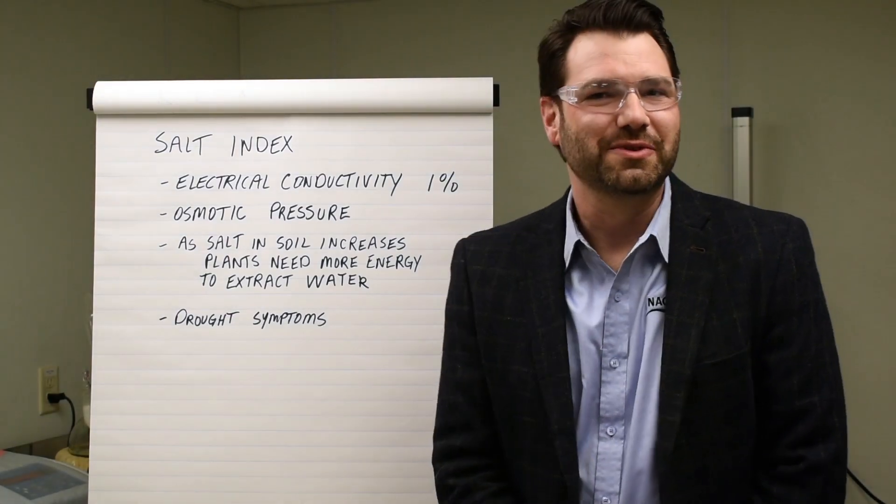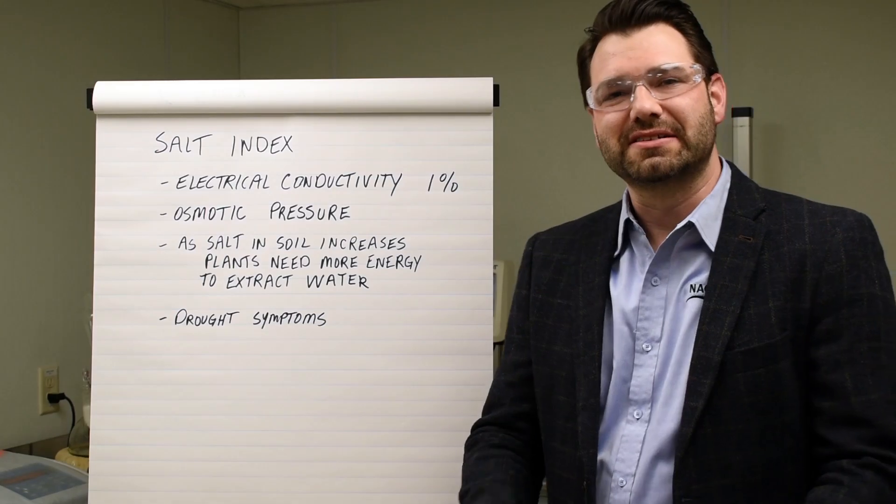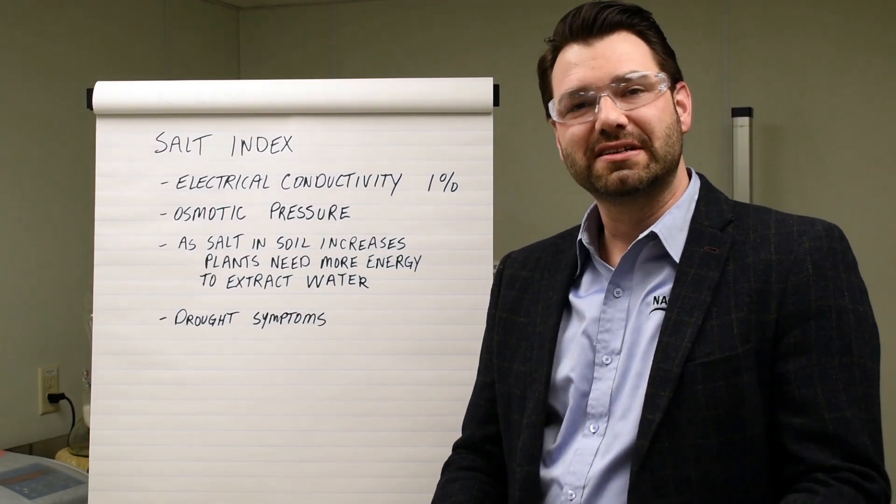Hi, Joe Flum, agronomist with Nature's Fertilizer. I'm going to illustrate some of the things about salt indexing, why we do it, how it's tested, and why it's so important.